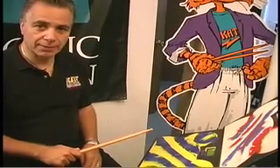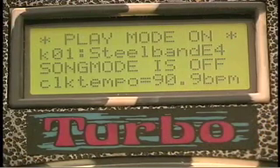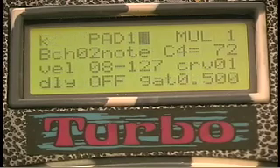This is what it looks like. If I wanted to edit pad one, I simply step on that first footswitch, which is called the edit footswitch, and then I hit pad one. And now I'm ready for editing.